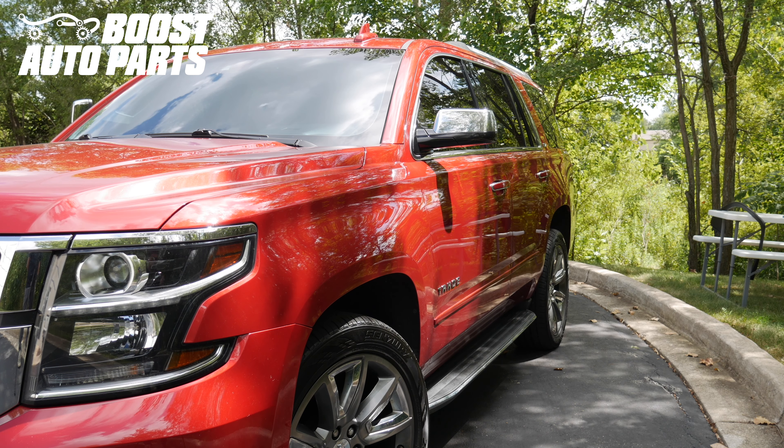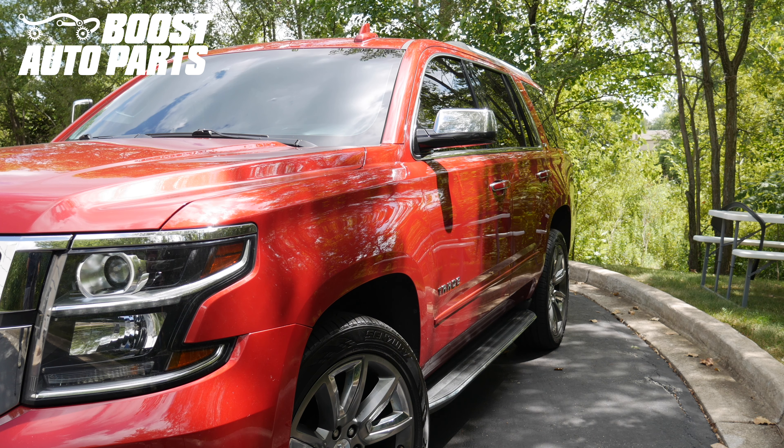Today we're going to be showing you how to install Boost Auto Parts tow mirrors onto your 2015 to 2019 GM SUV. This applies to Tahoe, Yukon, as well as Suburban.